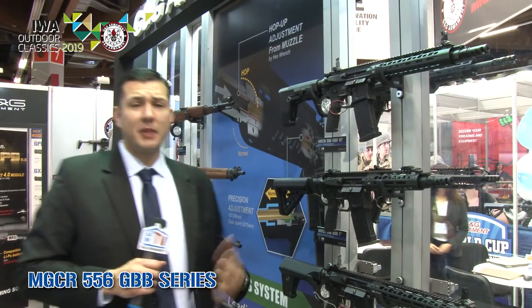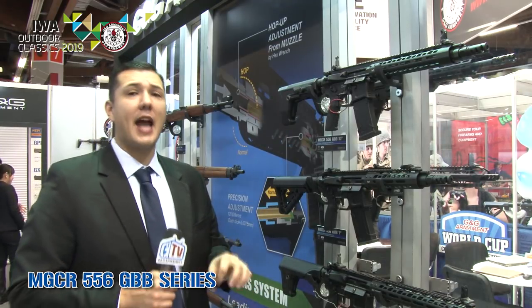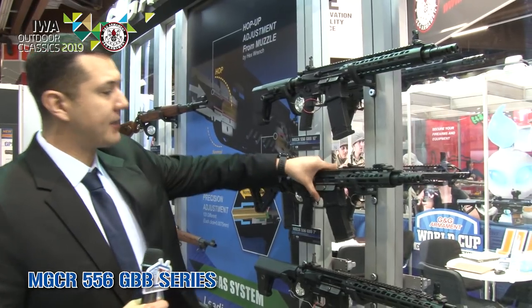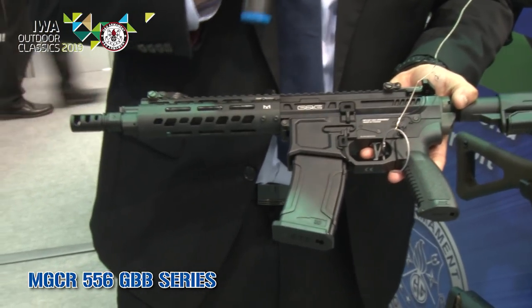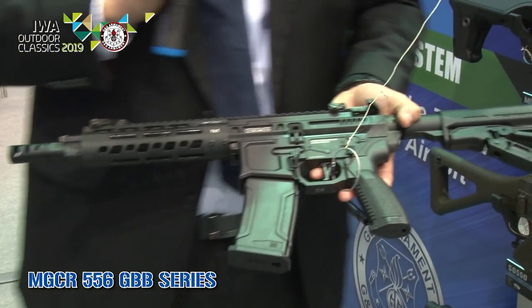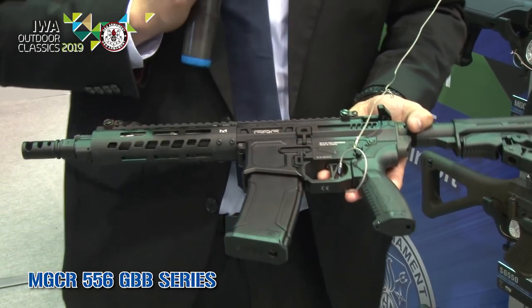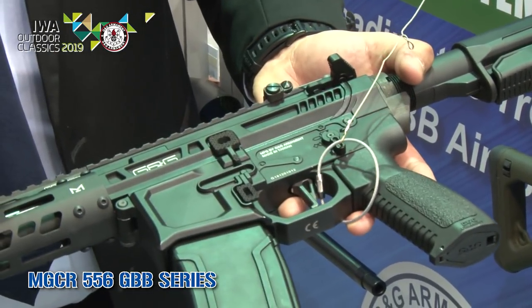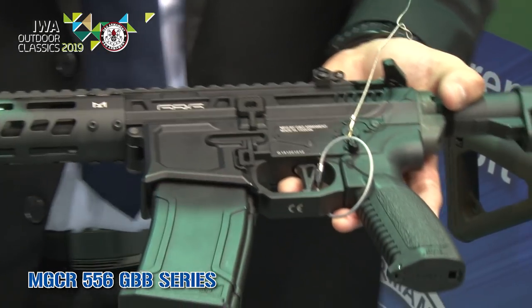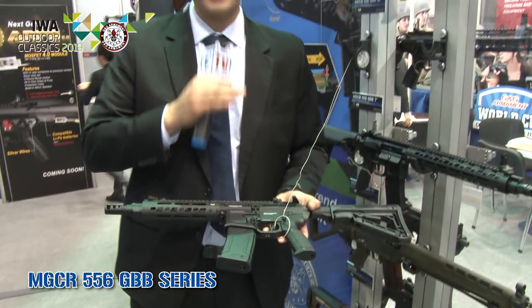Something G&G is really known for is being a GBB manufacturer, so we've decided to test the waters with our new GBB rifle. We're going to be offering these in three different barrel lengths — 7, 9, and 12 inch. It has a nice skeleton receiver with great detail on the finish, a 90-degree selective lever for easier semi and full auto engagement, a flat trigger, and an enlarged trigger guard. If you're wearing gloves you can definitely get your finger in there. It's an open bolt design, and similar to the GTP9 and Piranha series, you'll be able to adjust the hop-up inside the barrel with the included tool.